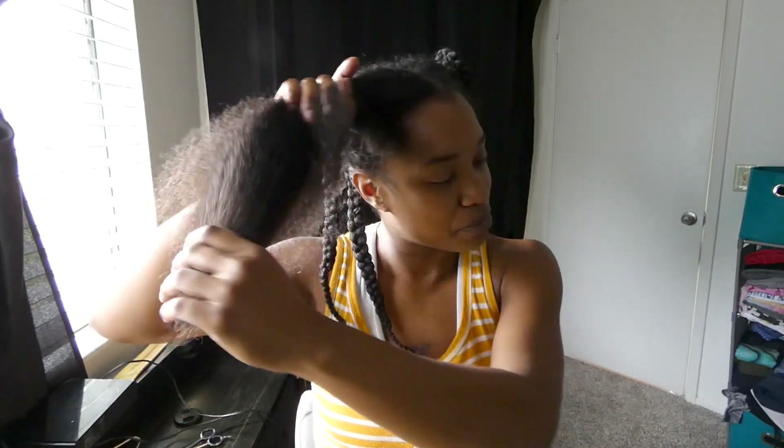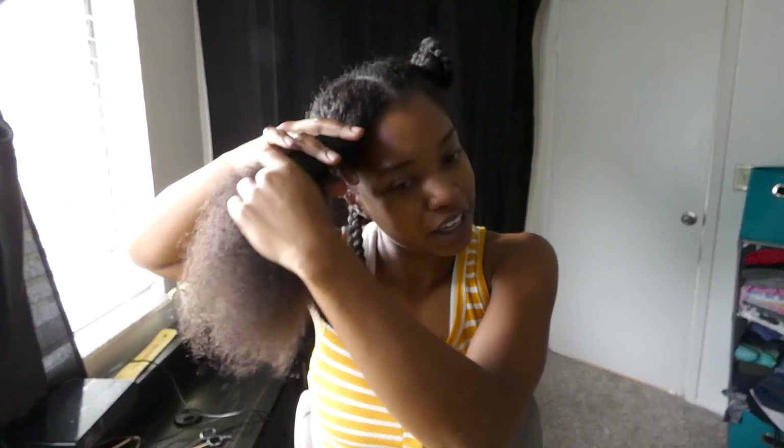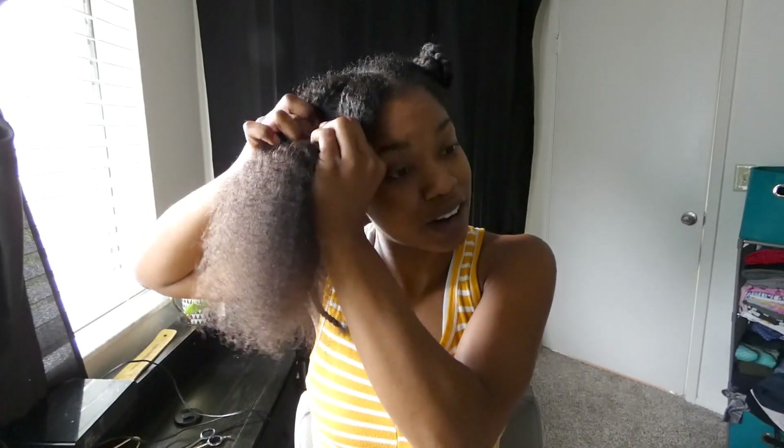I just got lazy after some point and for Thanksgiving I threw a wig on — I just didn't feel like dealing with taking it out because I made Thanksgiving dinner. So what I'm going to do is braid this section and then I am going to shampoo and condition my hair, and then we're going to get ready for the next hairstyle.